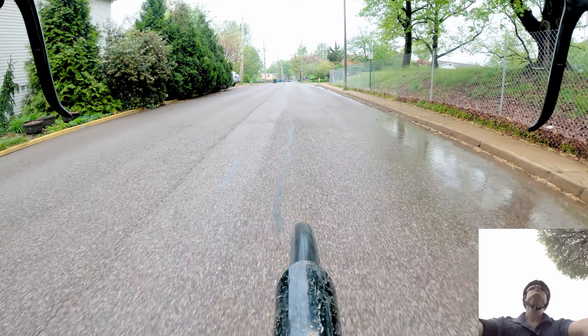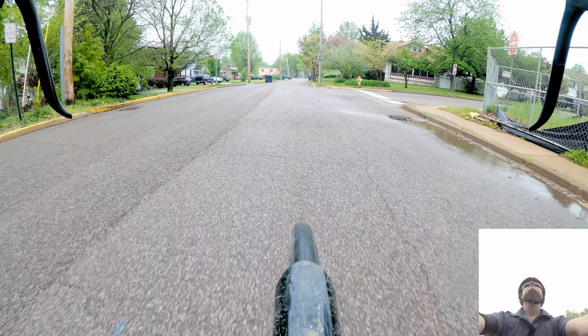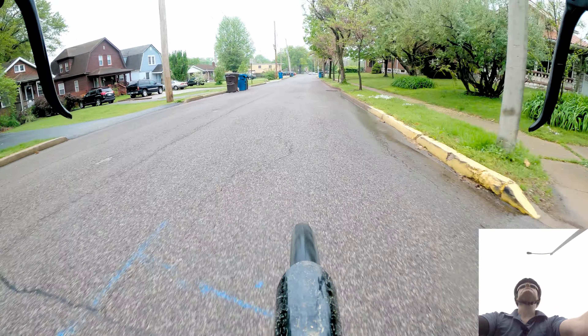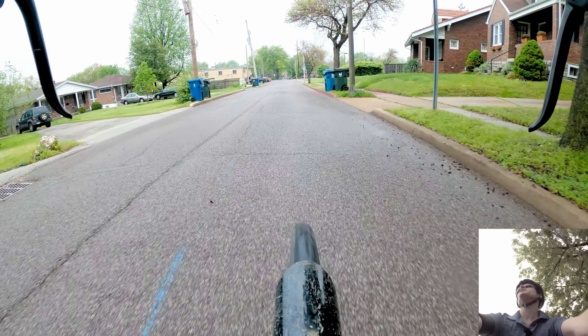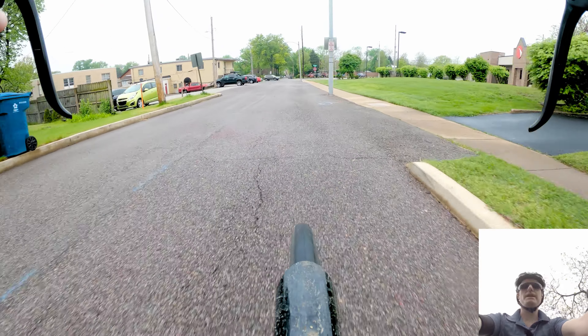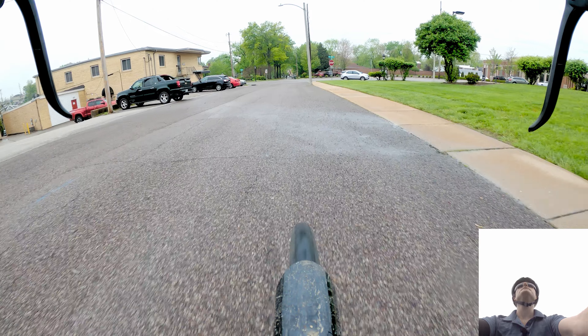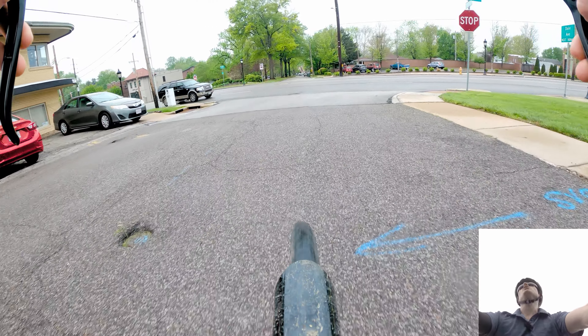Right now I'm riding a bike with 28c tires — 28mm wide, 700c — kind of narrow, kind of skinny, higher pressure. I run them at 80 PSI. I could run them higher but 80 PSI works for me. I could probably run them a little lower.